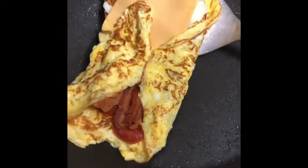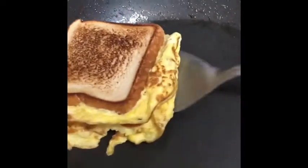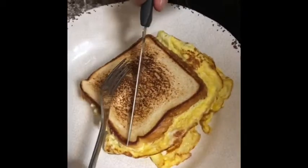Then we're going to put the sandwich together, just like this. By the time we're done cooking, we'll put it on our plates.